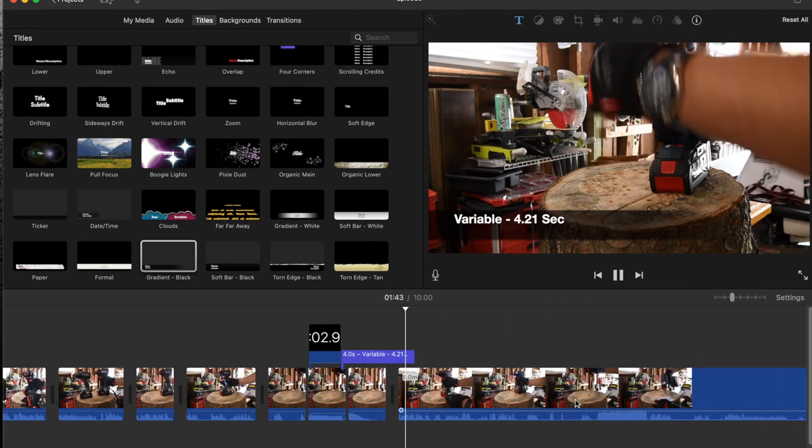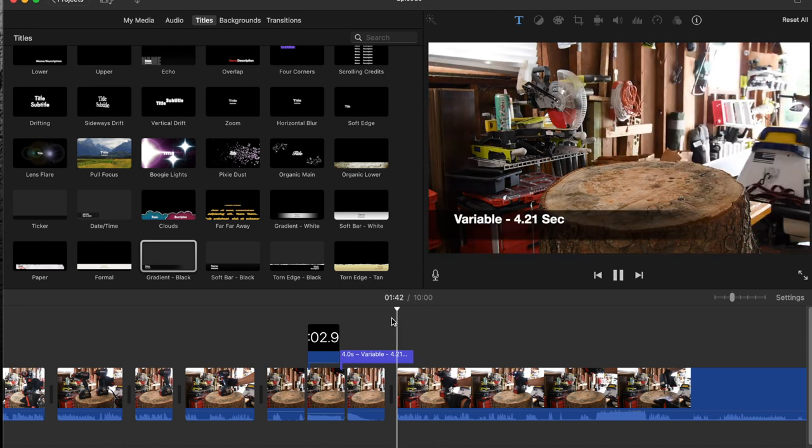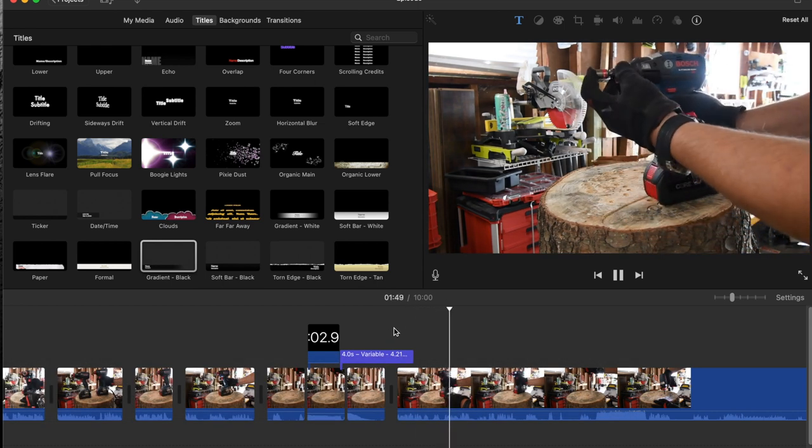All right, is the variable — the speed selector one? Quick insert. Nope, you need to adjust it.